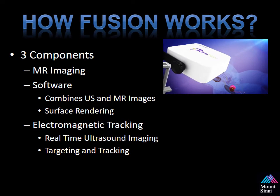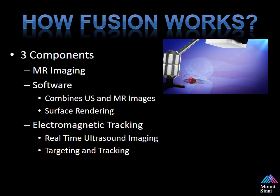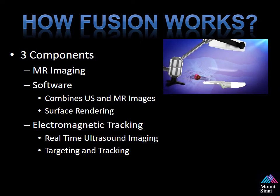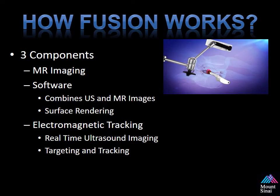How does Fusion work? It's based on three components: the MR imaging, the software which combines the ultrasound and the MR images using surface rendering techniques, and electromagnetic tracking which allows for real-time ultrasound imaging within the 3D space to target and track the device.